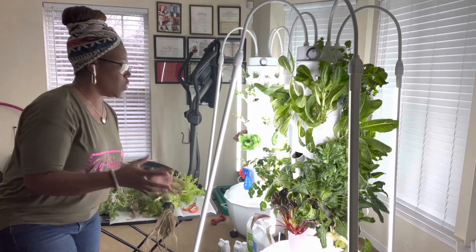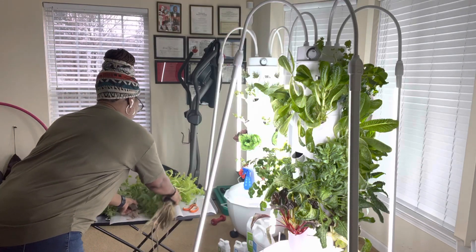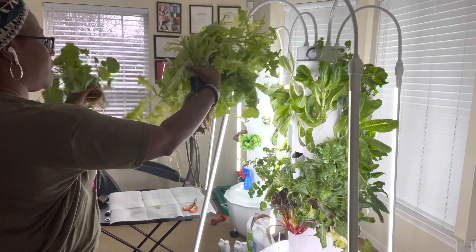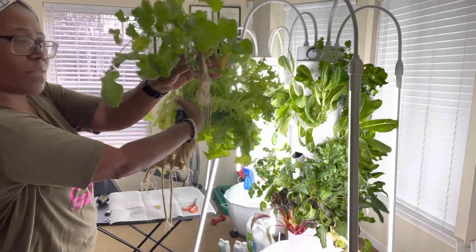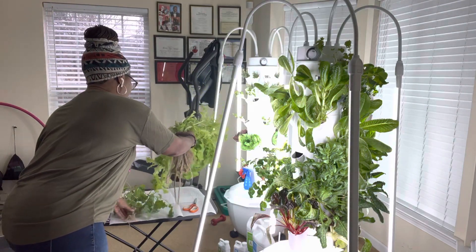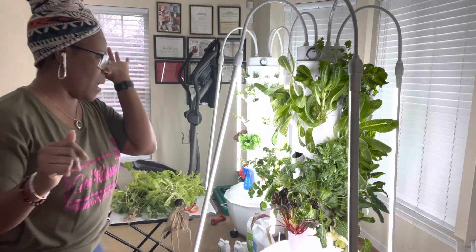Someone had asked me: do the roots all grow in and connect and intertwine together? As you can see, when I did pull the lettuce out, it was not connected to the roots of the baby greens — they don't grow into one another. Now, is there a possibility it could? Yeah. But what you do is you just cut them apart. I've never had that problem at all.